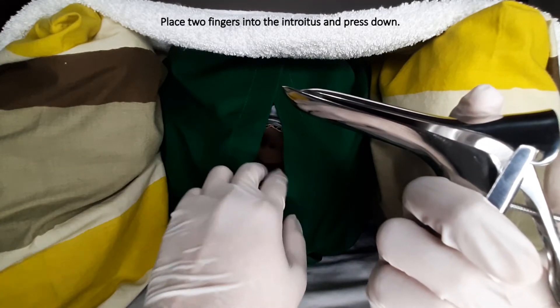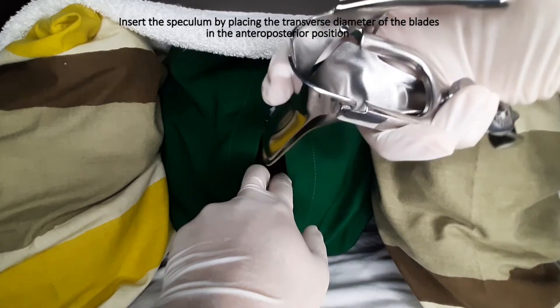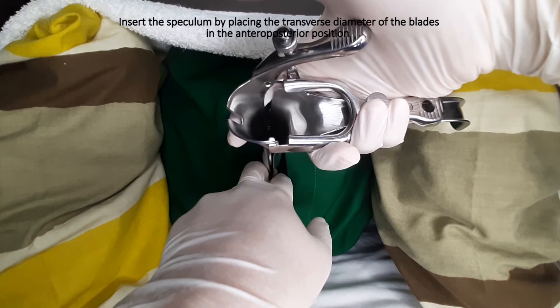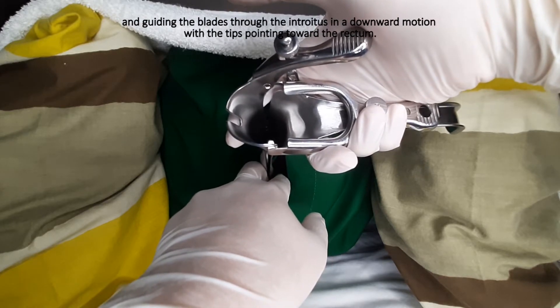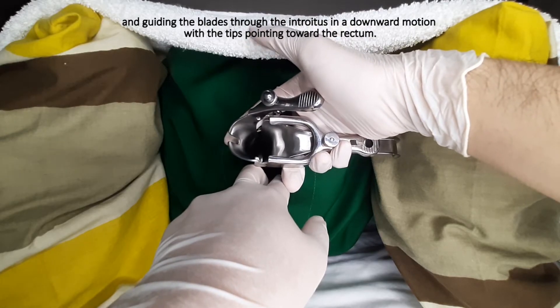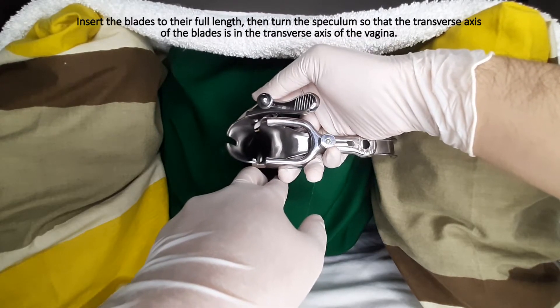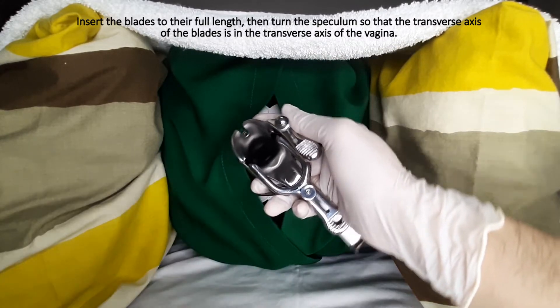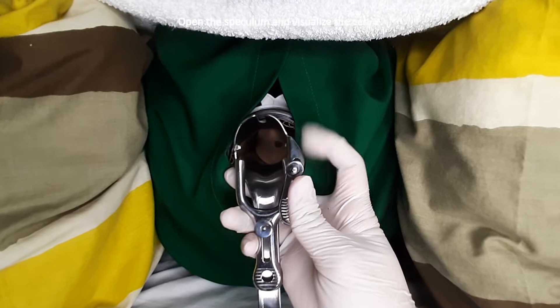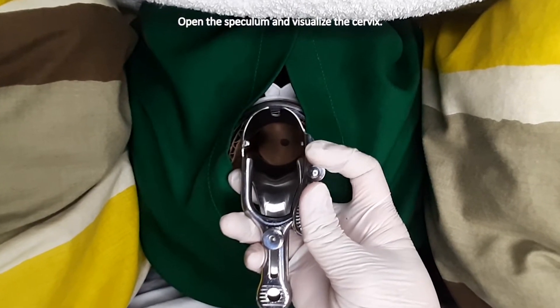Place two fingers in the introitus and press down. Insert the speculum by placing the transverse diameter of the blades in the anterior-posterior position and guiding the blades through the introitus in a downward motion with the tips pointing toward the rectum. Insert the blades to their full length, then turn the speculum so that the transverse axis of the blades is in the transverse axis of the vagina.